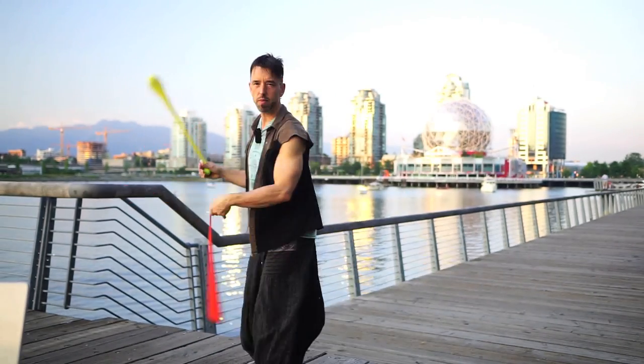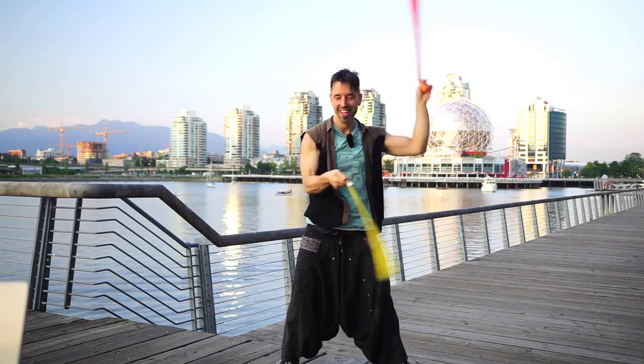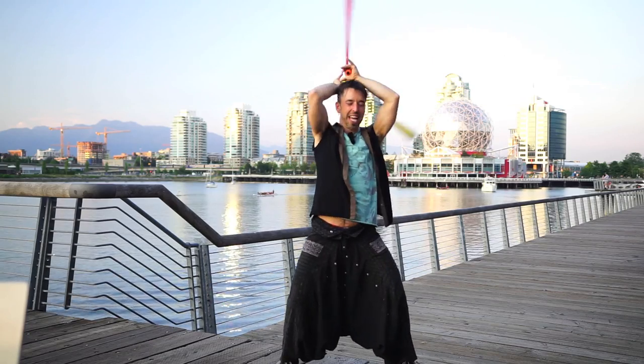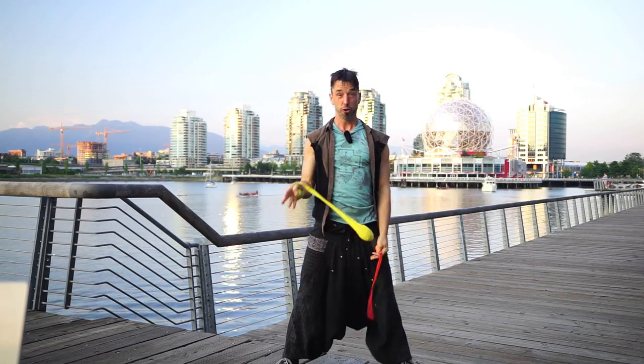One of my favorite moves of all time is spiral wraps behind the head. It feels so good, it looks amazing. You get the spiral halo light or fire, it's awesome. And there's a trick to learning it, and it ends up being pretty simple if you know the trick.